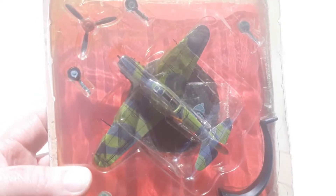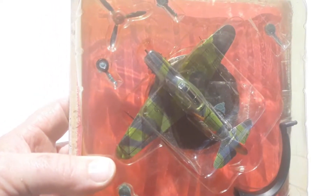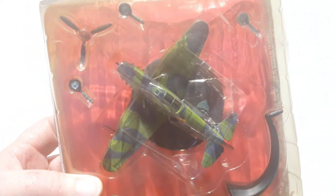Around 16,769 were built. It was a pretty capable fighter and more than a match for the opposing German fighters during World War II.